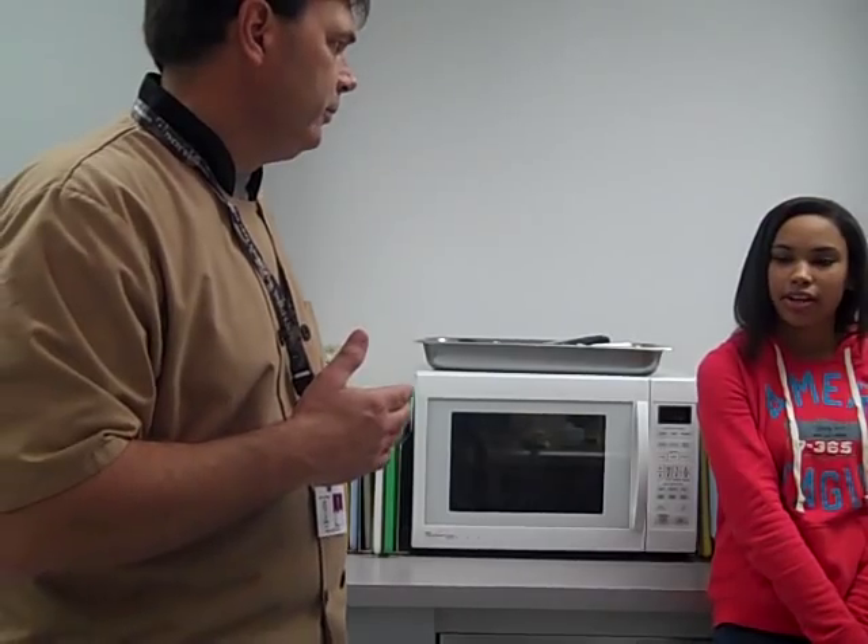Faith, what does smoke point mean? The point where it's about to start smoking. When we put the fat in the pan and it gets ready to start — when it starts smoking, that means it's hot enough to get close to catching on fire. And what does flash point mean? When it gets to the flash point, that means it's going to start to fire. Smoke point means it's starting to get there. Flash point — that's the point where it's going to ignite.